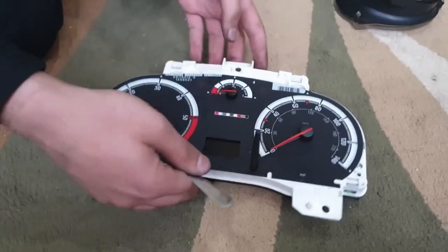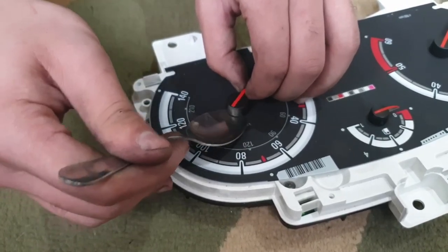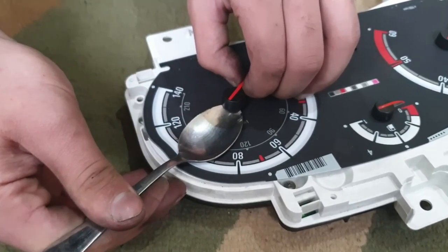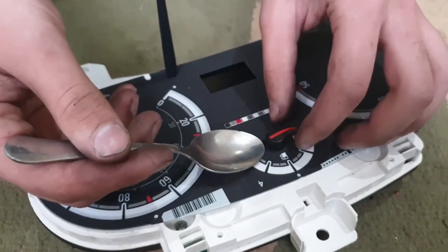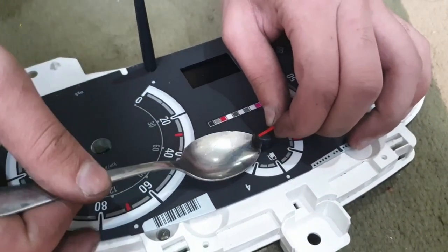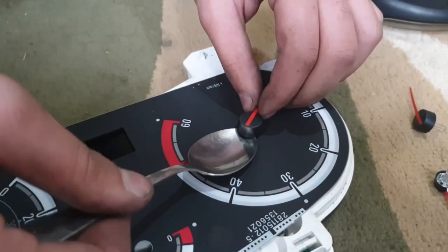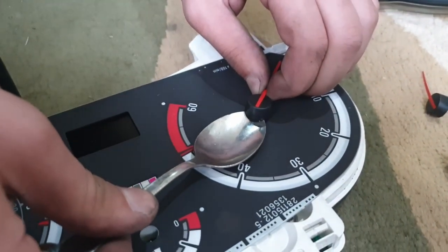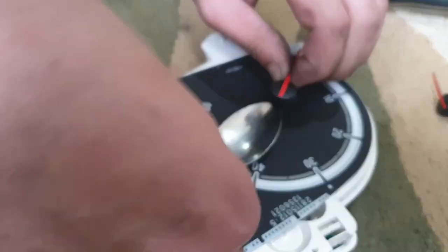Once you've taken that off, you need to take the needles off for the revs, the speed, and the fuel. This little special tool that we use is a spoon — it's really helpful. It gets right underneath the needles and makes it a lot easier to take them off. You don't want to damage the motor for them, so just prise it up slightly and they do just pop out.